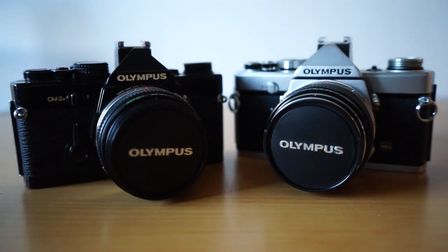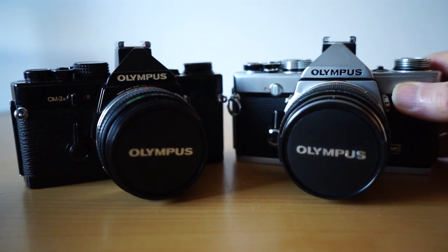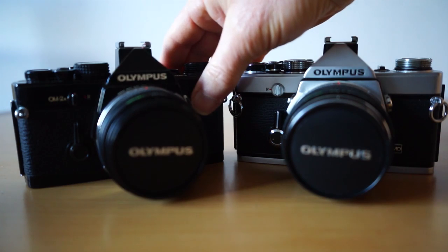Today I have something very special to show you, something that I've just discovered and started playing around with, and that is the remarkable Olympus OM-1 and OM-2. Here they are — they are very beautiful little things. We've got a silver OM-1 here and a black OM-2 here.